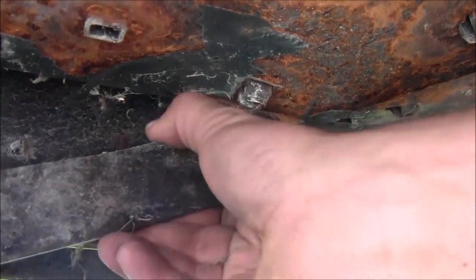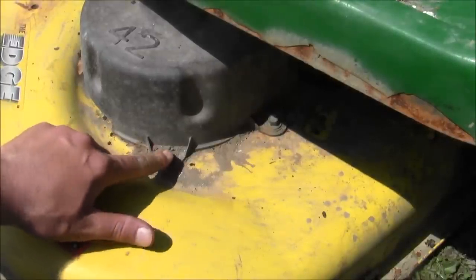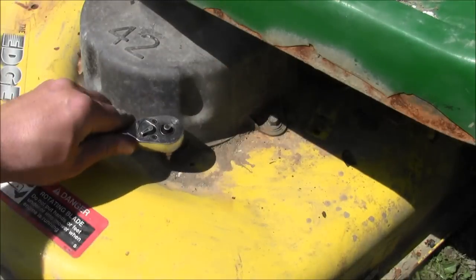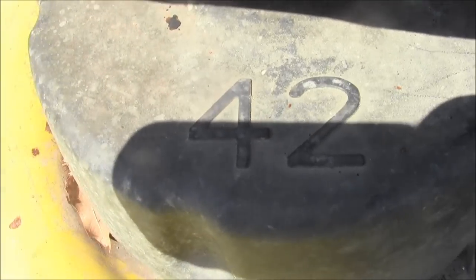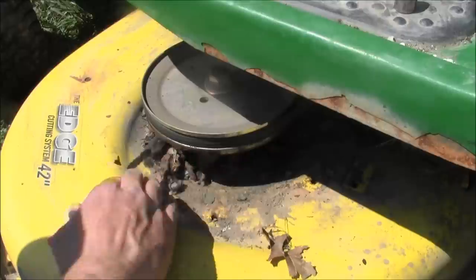Now it's time to do the next thing. 10 millimeter. There's a fastener here, the belt goes in here, so we need to get this off. There are three fasteners back there. The back one needs a 10 millimeter deep socket — that's the only way to access it because it's really hard to get to. Remove that cover and clean it off a little bit because it has a lot of grass and bugs.